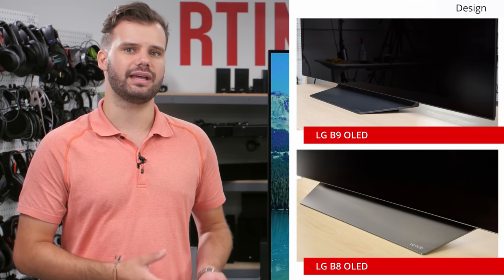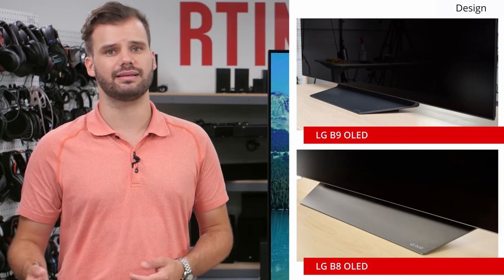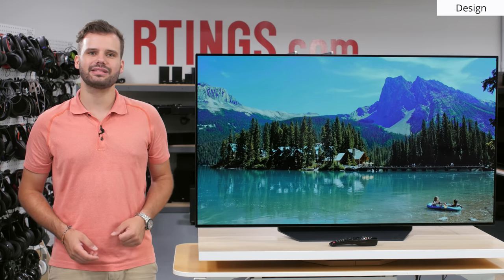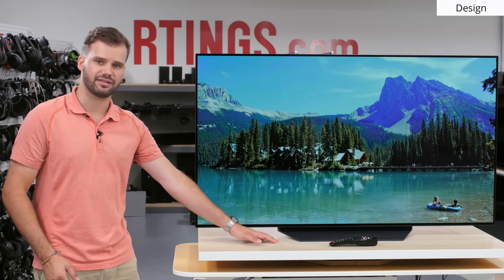It's a bit disappointing though, because the front of the stand on last year's B8 was made of metal. The downgrade to plastic isn't a big deal, but it feels less premium and introduces slightly more wobble. Besides that, the relatively narrow center-mounted stand allows the B9 to be placed on smaller entertainment cabinets and gives a good amount of clearance if you want to add a soundbar or speaker in front of the TV.